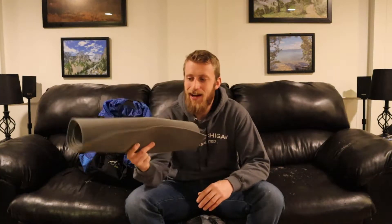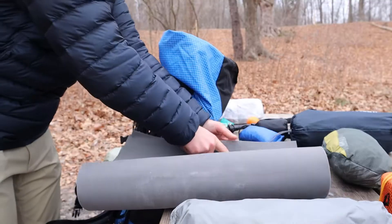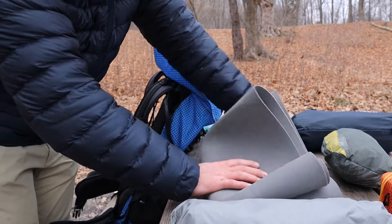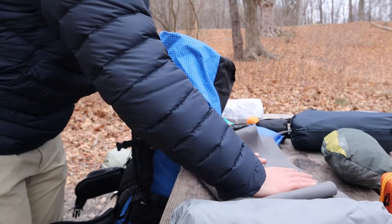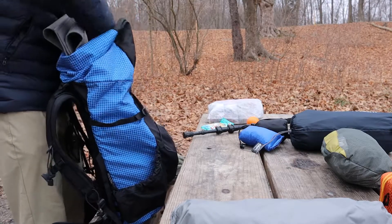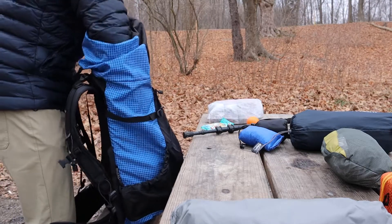Pro tip for anyone out there that has a thin foam pad, such as this Gossamer Gear pad that I have here: this is typically where I'll fold it up and tuck it in between my sleeping bag and the back of my backpack. I do this so I don't have to worry about strapping it to the outside of my pack, but more importantly, it acts as another layer of cushion between my back and all of my backpacking gear.